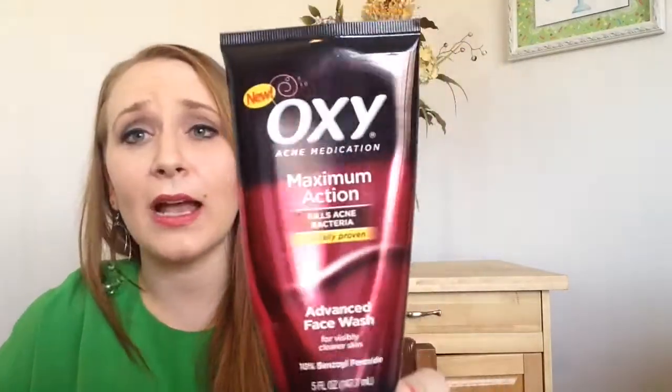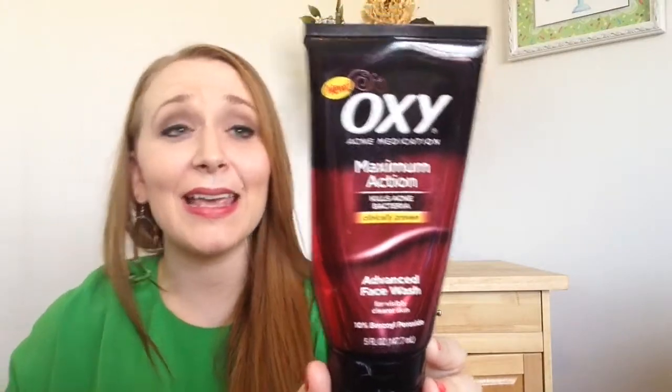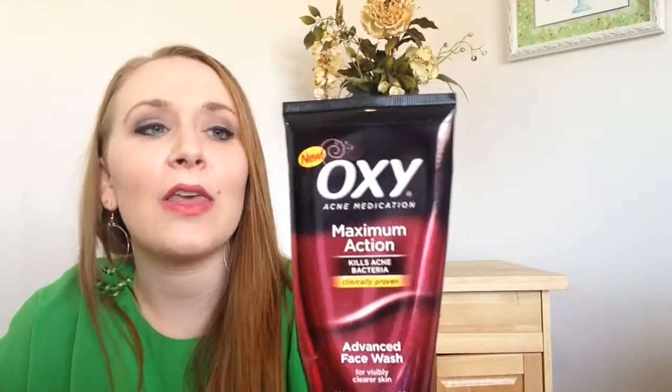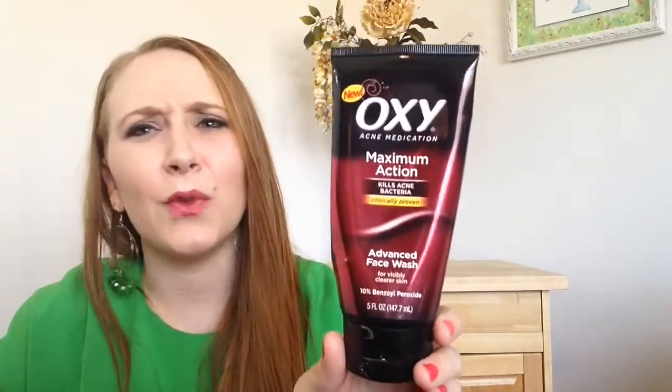I used up another face wash. This is the Oxy Acne Medication Maximum Action. This is what I use for my face wash — I use it twice a day. I have the Ulta face brush that's kind of like a Clarisonic spin-off, and it works phenomenally. So if you're wanting a Clarisonic but don't want to spend the money, I love my Ulta brush. The reason why I like this face wash is because it is 10% benzoyl peroxide instead of the 2% that you normally see.